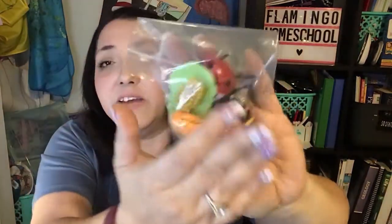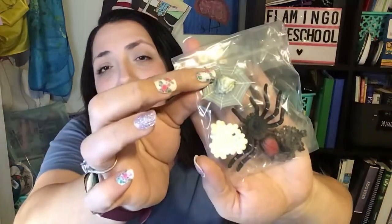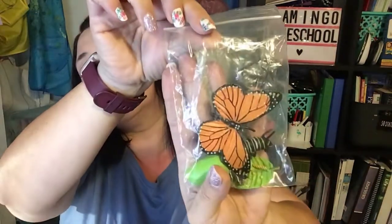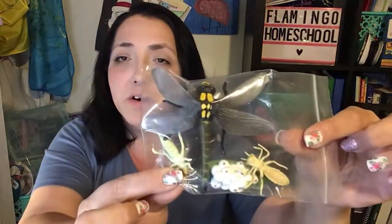In addition to the packet and those items, each bin will come with one of five life cycle replicas, chosen at random. If you have a preference you can put that in your order form and I'll do my best, but I can't guarantee it. We have the ladybug life cycle — these are really good quality — the spider, the bumblebee, the butterfly, and the dragonfly.